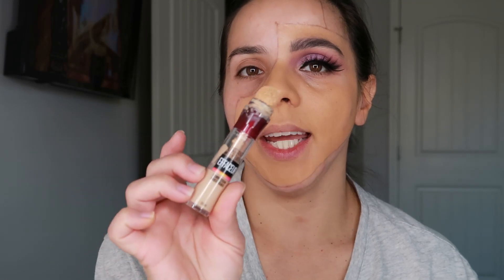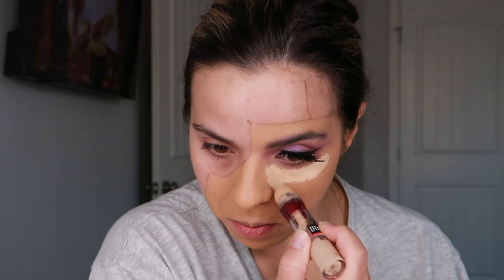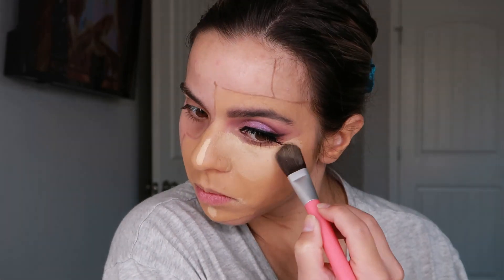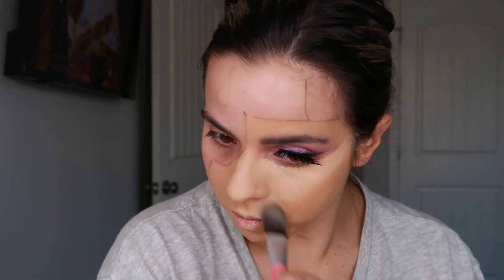The lashes are on and I'm going to continue the rest of the makeup. I'm going to use the Maybelline Instant Age Rewind. Then I'm going to use the NYX HD Studio Photogenic Finishing Powder to set the under-eye. Using the Essence Matte Bronzing Powder and a Moda angled brush, I'm just going to bronze the face right here.